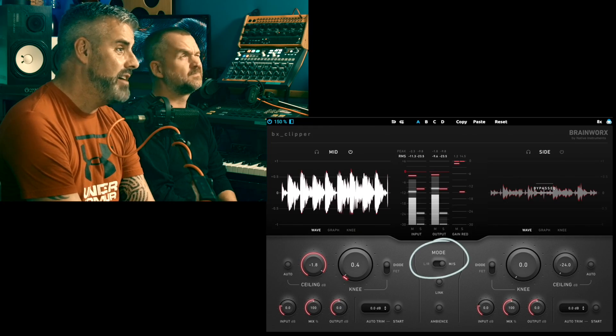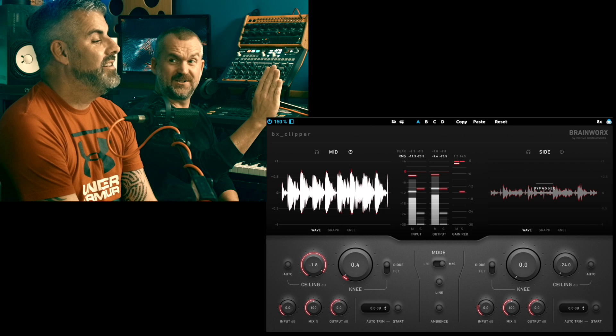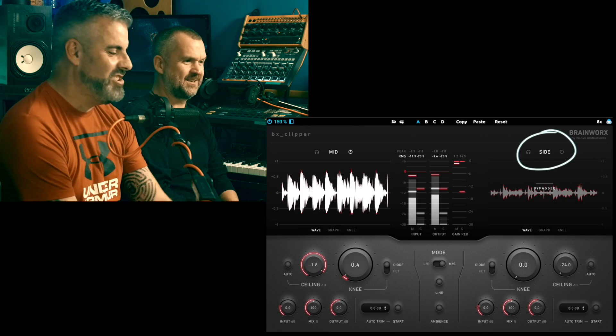But this does have something up its sleeve — it runs in mid-side mode. And for a clipper, as I discovered whilst testing it, that's pretty awesome. You can clip the mono signal so it's really pumping, and leave the stuff on the sides alone. That could be really interesting — and you can experiment with it, try it the other way around. It did some really interesting stuff, and I think in mastering that could give tracks a punch that would be difficult to get any other way.